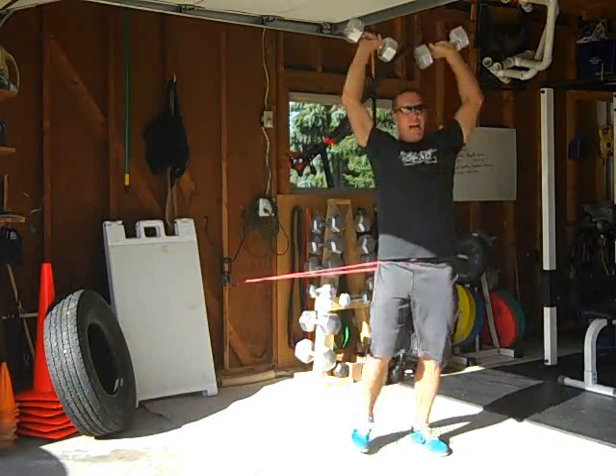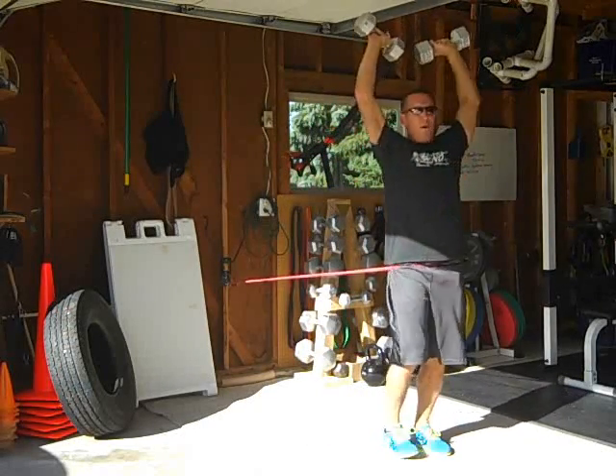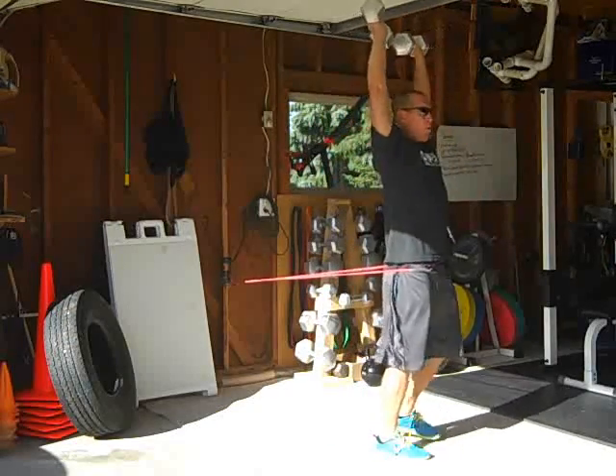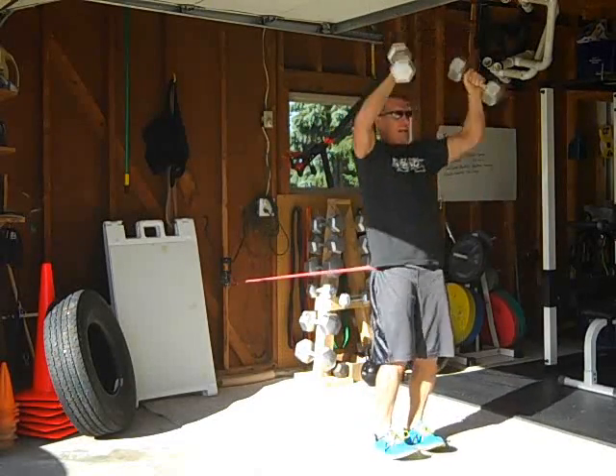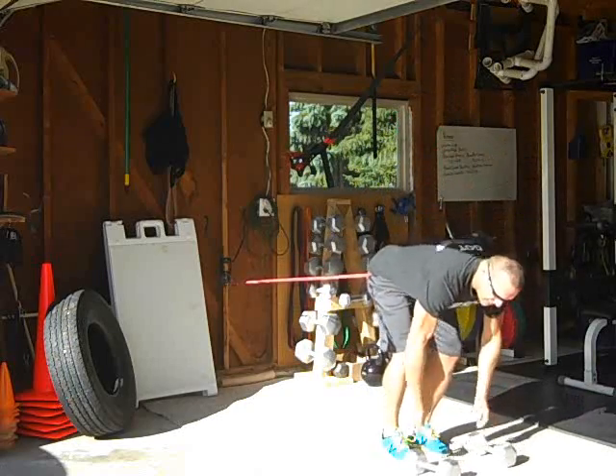Man, I'm telling you — huge heart rate accelerator. Right back into swings, and you're on your way.